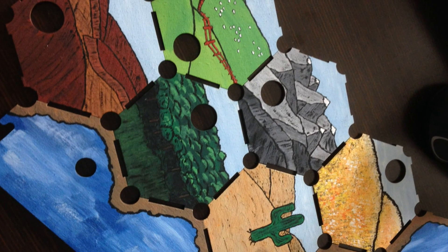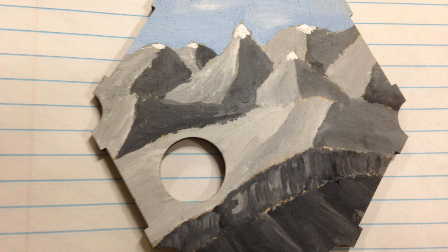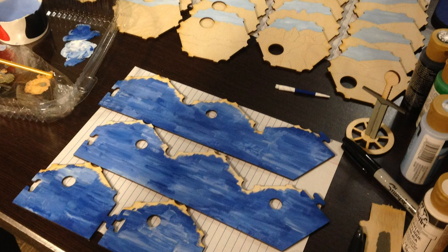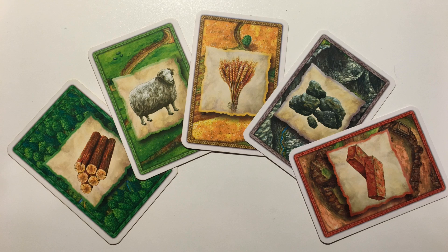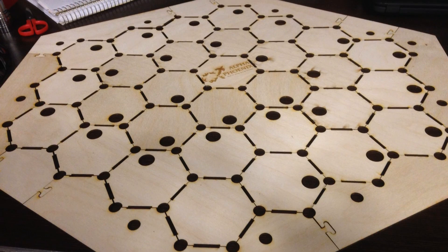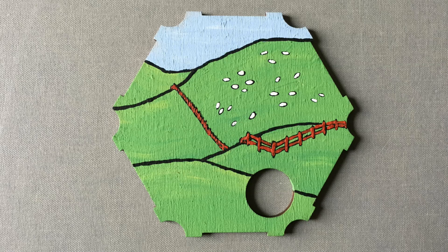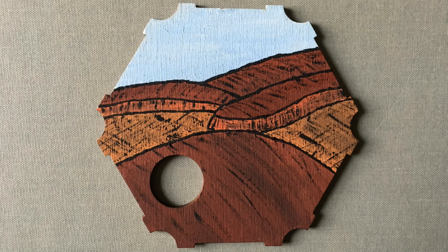I painted all the pieces with a cartoony style — first drawing all the color, then painting on thin outlines in black. I also used that technique for the electroshock tile, which was supposed to look like a circuit board painted in the same cartoony style. The primary concern is matching the five main colors: dark green for wood, light green for sheep, yellowish tan for wheat, light gray for ore, and sienna brown for brick.